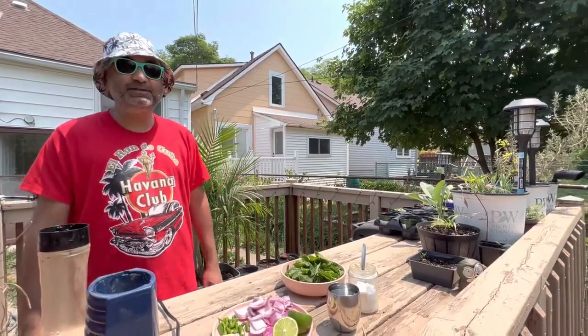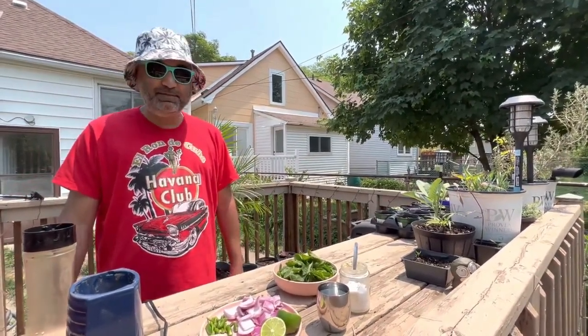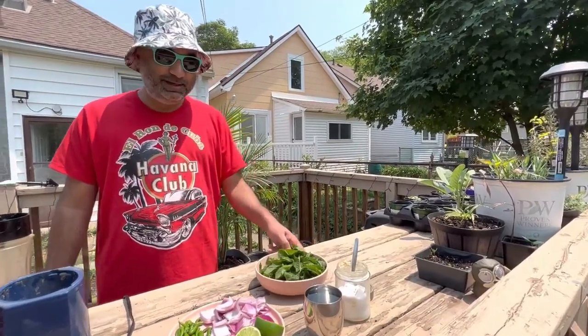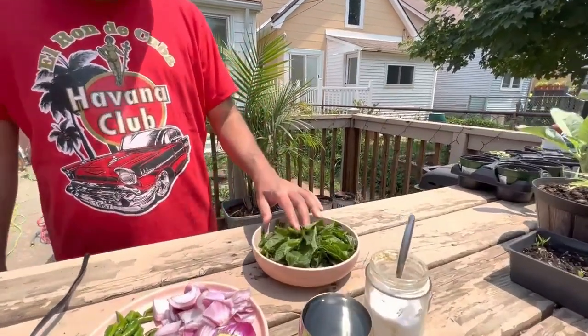Welcome to Berry's Diary. It's a beautiful sunny afternoon. I'm in my backyard looking to make a green relish or green mint chutney. So let's get started with the ingredients.